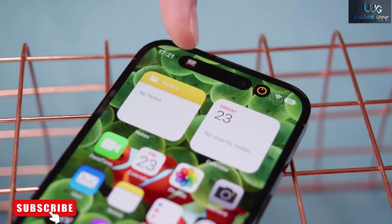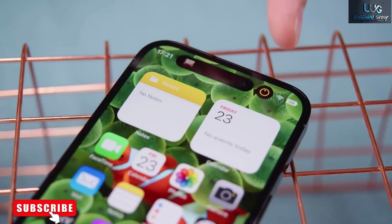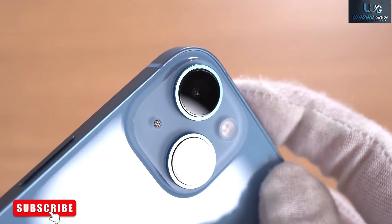Due to the finicky nature of physical SIM cards, eSIM may also be easier for some folks either way. Those SIM card trays and holes are a nightmare for people with fine motor control difficulties, says Techsponential analyst Avi Greengart.